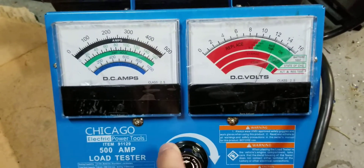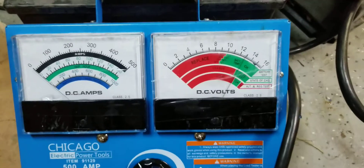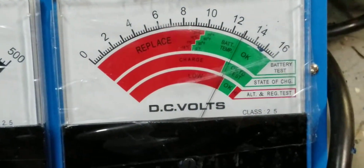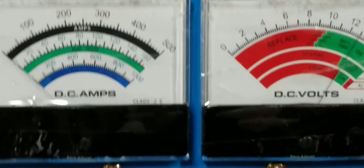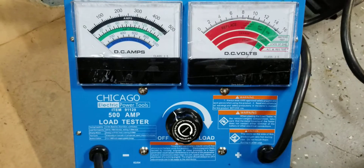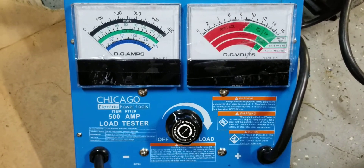There it is. Back it down and we are still OK to test. State of charge and battery temp are still good. This is Harbor Freight item number 91129. Thanks for watching — please subscribe.